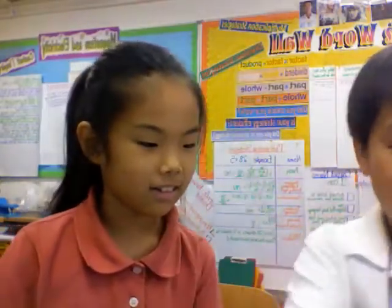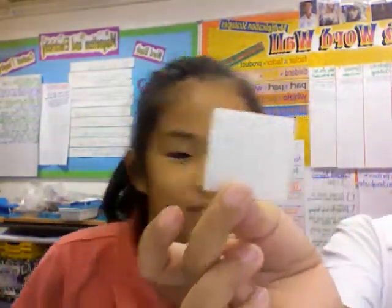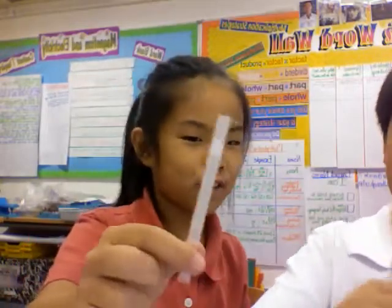I think you learned a lot about conductors and insulators today. But don't forget, there are more insulators. For example, a rubber band, a cardboard of course, some popsicle sticks, foams of course — there's no metal in foams. And also straws.